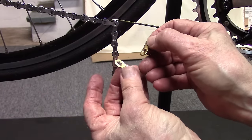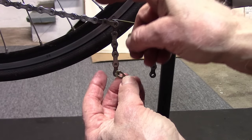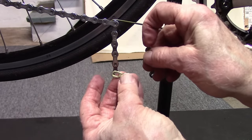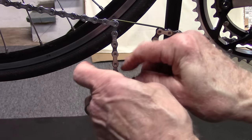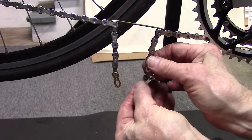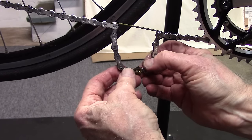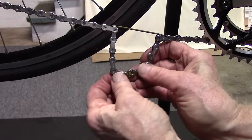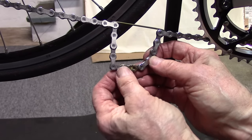Now this KMC master link, made specifically for 11-speed SRAM, also fits Shimano and KMC chains. It has no arrows, so it makes no difference which way you install it, but we install it similar to the way we just installed the SRAM master link — engage the ends, move it around to the top, and then push on the pedal to engage the pins.